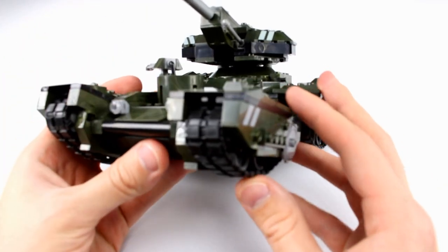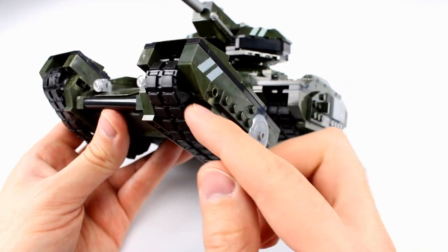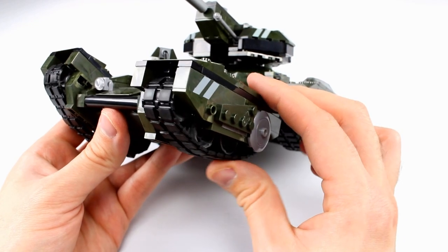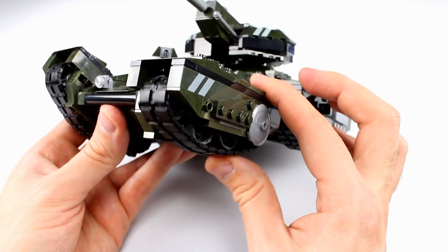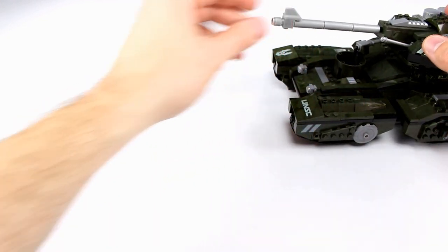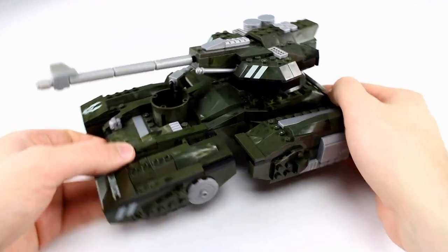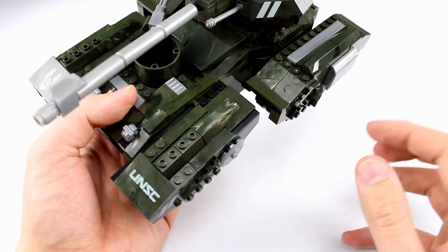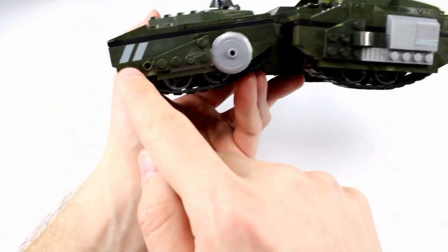The last feature I like is the treads — they are actually rubber and they have the full tread work. You can see all the wheels inside spinning as you roll it, and they just snap together and work perfectly. It actually kind of makes a tanky sound the way the treads work — maybe if I roll it across the table you'll be able to hear it. It's a really awesome set. I love the molded green that they used, it has that pearly kind of blend going on, and we have lots of stickers including the UNSC stickers here and throughout.